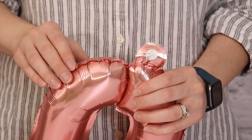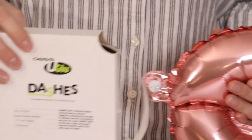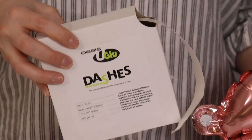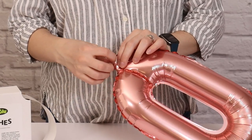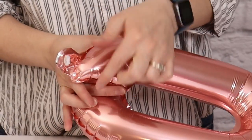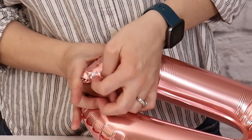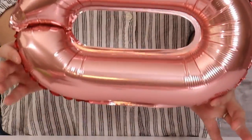Once all of those are removed, we now need to hide the nozzle away. I'm going to fold it flat against the body of the balloon and hold it in place using a glue dot. I'm going to take one of these, apply it right to the end of the nozzle, remove the paper backing, and fold the nozzle against the body of the balloon in the direction of the seam where the edges of our chain link meet, as that spot will most likely be covered up once we assemble our chain.